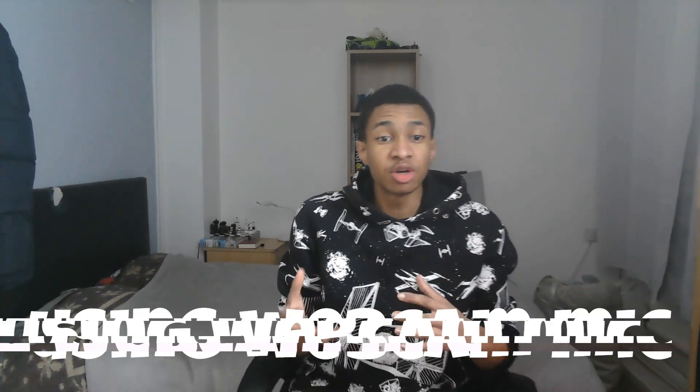This is the webcam with high levels of light using a different recording software now. The video is actually much clearer, everything's a little bit sharper, it still has the autofocus feature, but the camera also looks a little bit wider and more spacious than before.